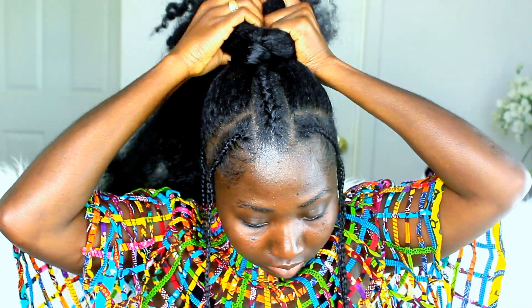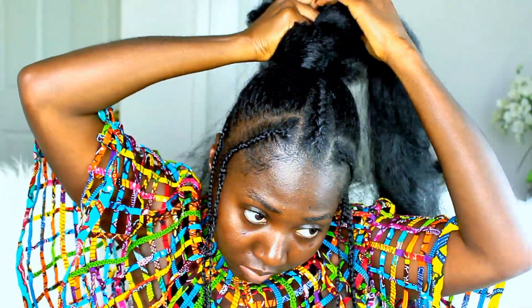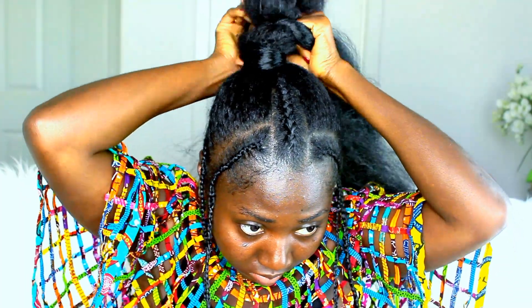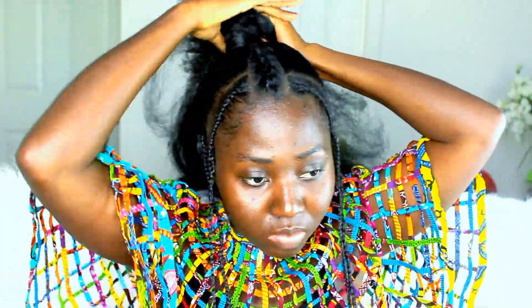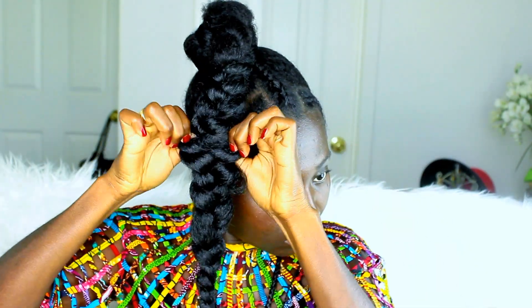Make sure your hair is well combed and it's easy to get your fingers through — that will make it much easier. Now I'm just loosening up the braid a bit so it can be a little more effortless and not too stiff.